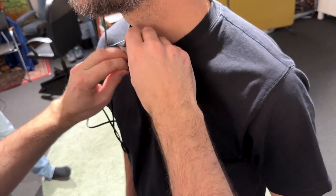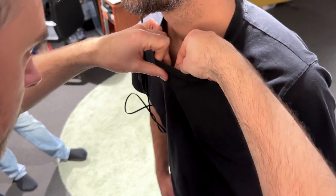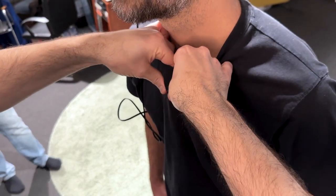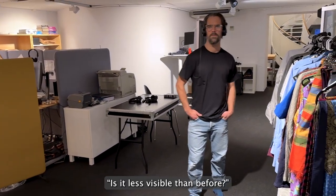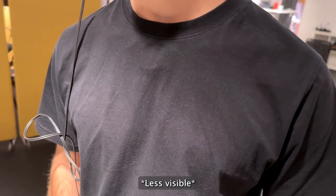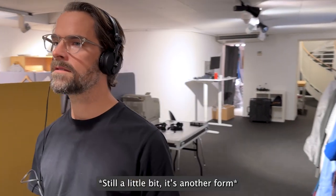Let's see now. We'll do the same position, roughly. And this sounds like this. Is it less visible than before — what does the public say? The critical eye. Yeah, less visible. It is less visible. Yeah, because — it's still a little bit, but it's another form.